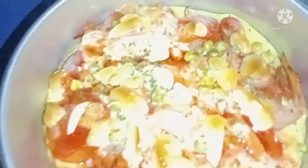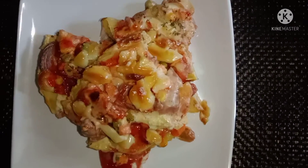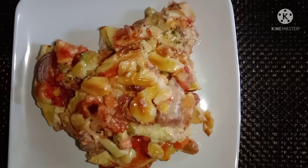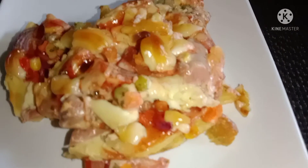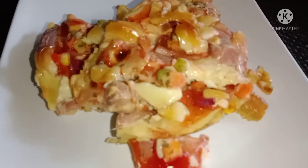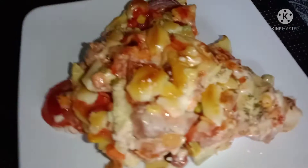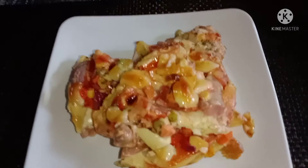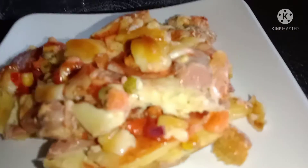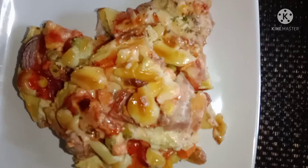Okay friends, we're going to make a pizza. Bye.